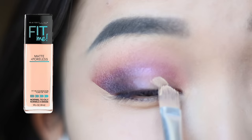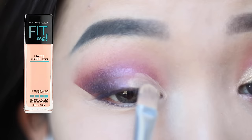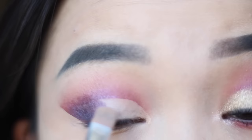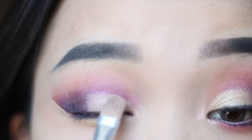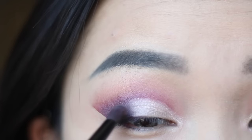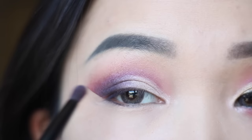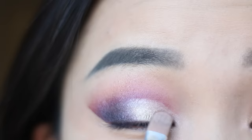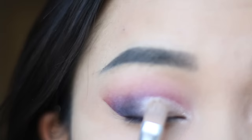Now it's my most favorite yet the most difficult part, which is cutting my crease. I'm cutting it above my lid a little bit so that when I open my eyes I can still see the cut crease. You can use a small brush to blend it a little bit if you feel like the cut crease is going too far. Now I'm adding some Primrose and then some Primavera.